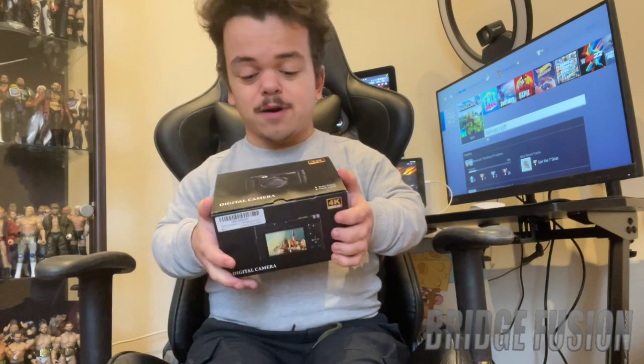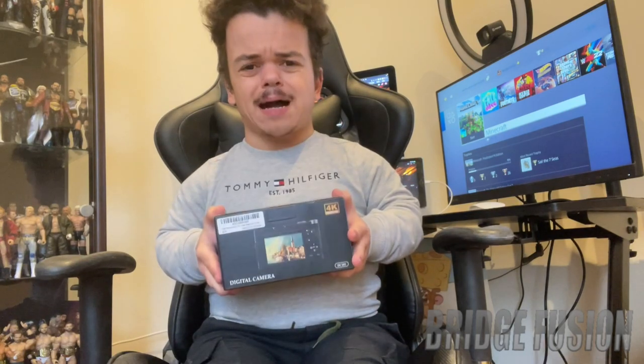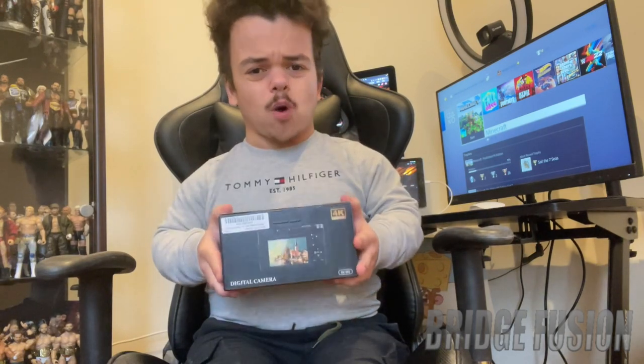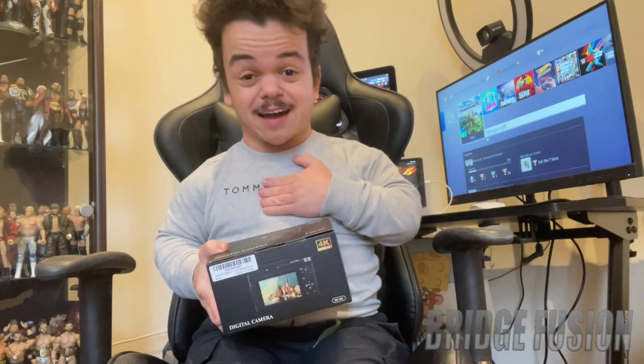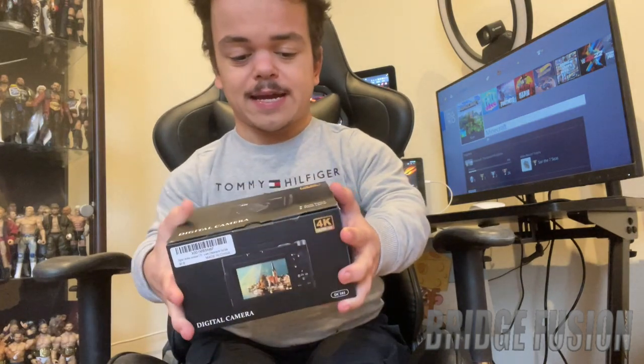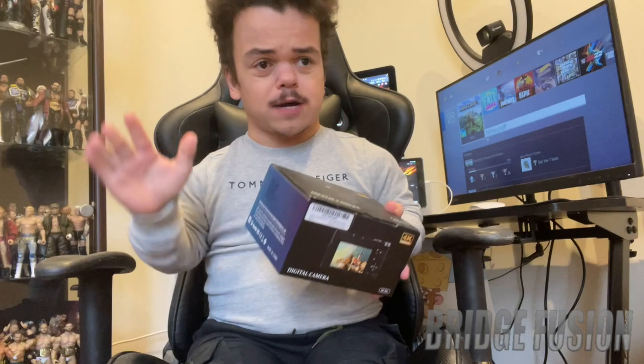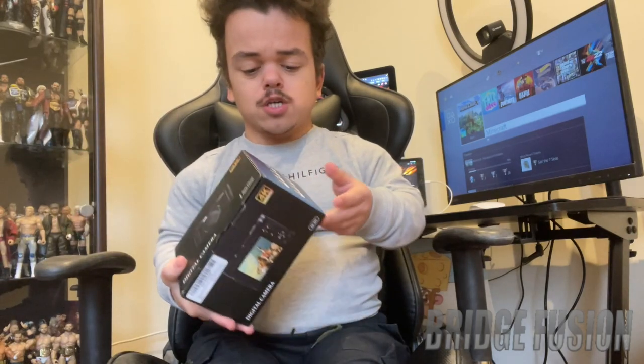Hey, what is going on guys, Bridge Fusion here and today I'm with you for another video. Today's video is an unboxing of a digital camera that I bought off Amazon for 99 pounds. The box isn't branded or anything, so this isn't a sponsorship video — whatever I say about this product is my honest opinion.